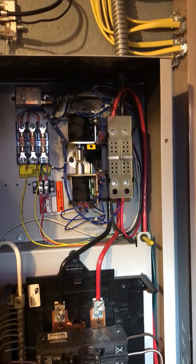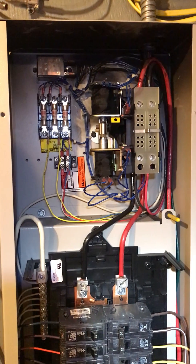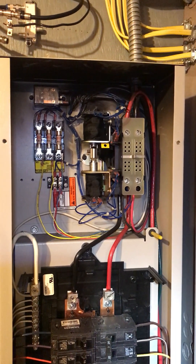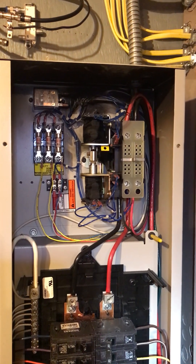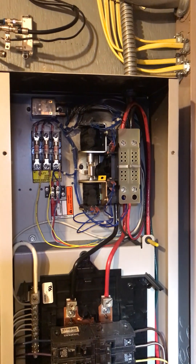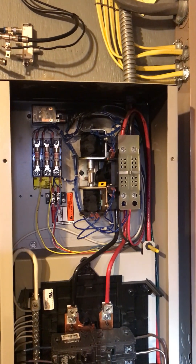That's the loss of power - waiting for the generator to start. There it goes. Waiting for this to transfer - and that is the transfer. We're now on generator power.